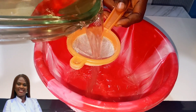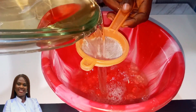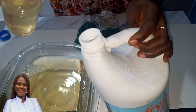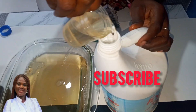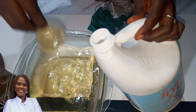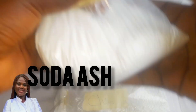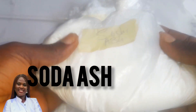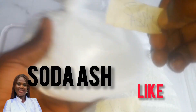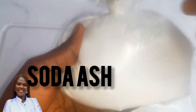Hello everyone, welcome back to today's tutorial. Today I'm going to teach you how to make your own bleaching agent at home — the likes of Hypo and Jik, some of the brands we have here in Nigeria.